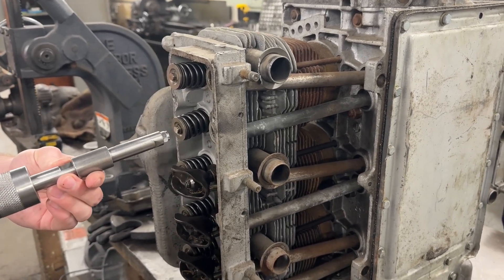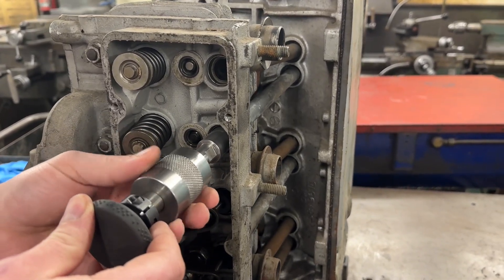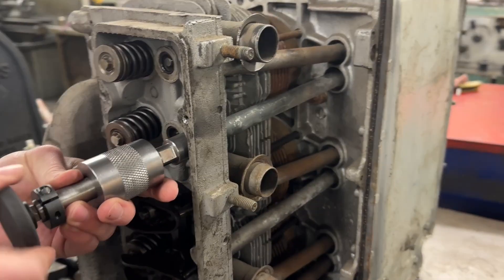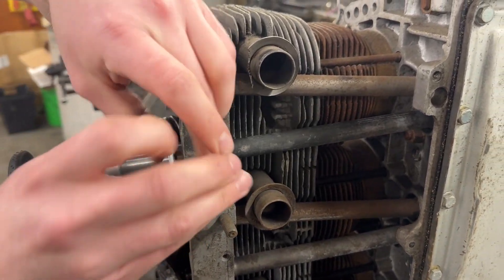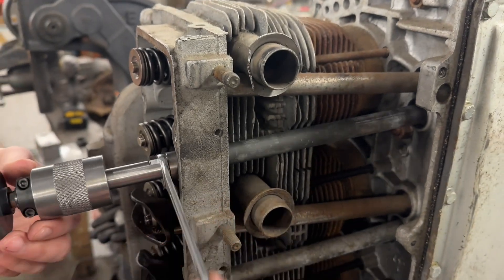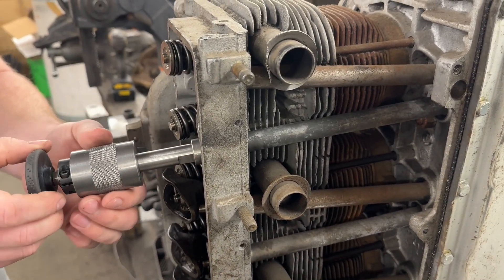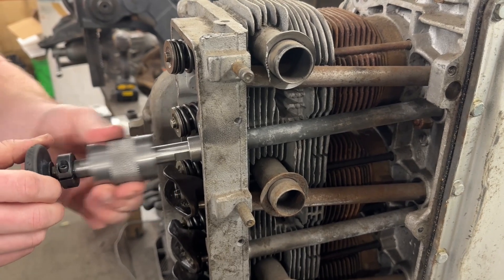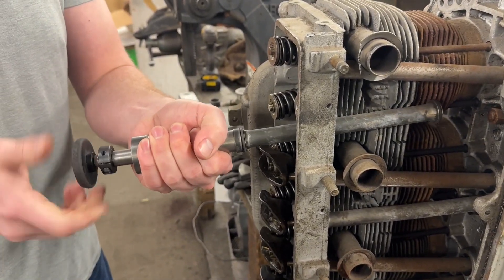We're gonna demonstrate using this tool. Slide it into the push rod tube and tighten the knob on the end. You can use a half inch wrench on the flats here to help you tighten it. If the push rod tube is stuck, you can use the wrench to give it a twist to loosen it up. Once it's loose, use the slide hammer to knock it right out.